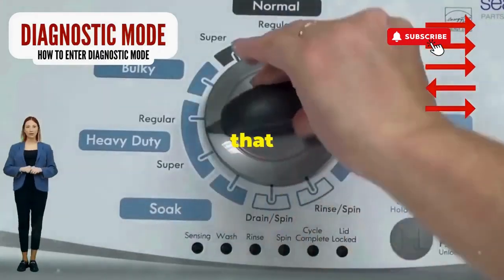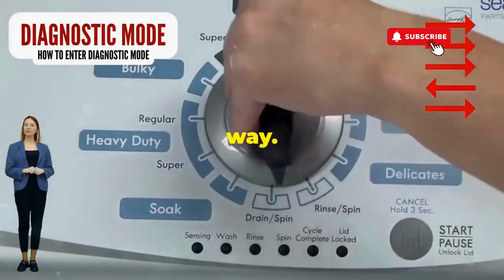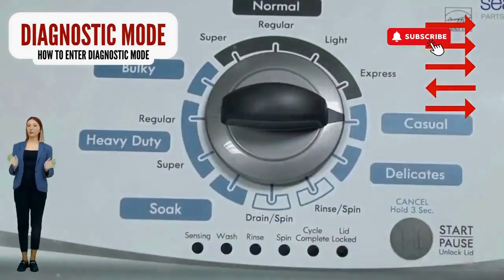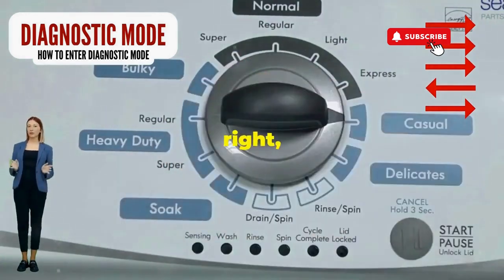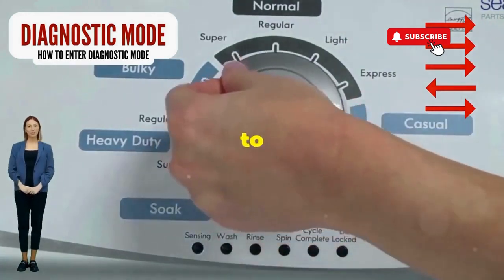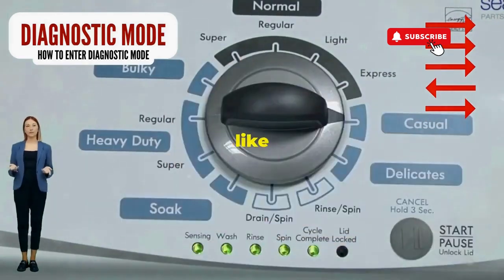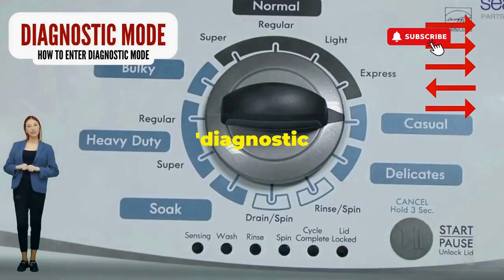Step 1: seize that dial like it owes you money. Now whirl it counterclockwise all the way. Feeling like a DJ yet? Great, you're on the right track. Next, here comes the video game part. Turn it three notches to the right, quick flick back one notch to the left, and then one more notch to the right. If it starts blinking like a disco, congrats, you've just cracked the cheat code to diagnostic mode.